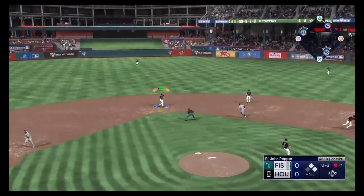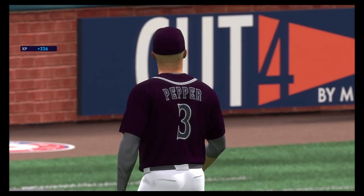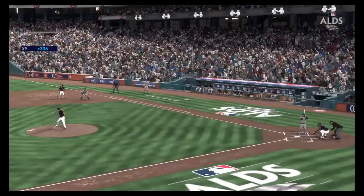Ground ball right side, could be two. There's one. Return play to first — got him. Double play and that'll do it. Bottom half of inning number one coming up. No score after a half inning.